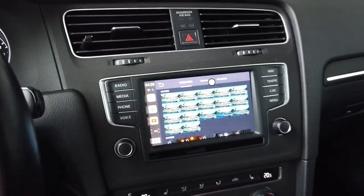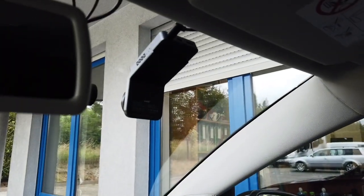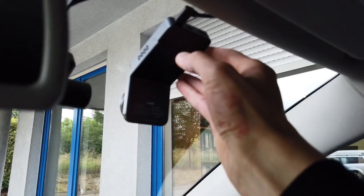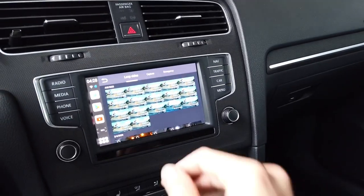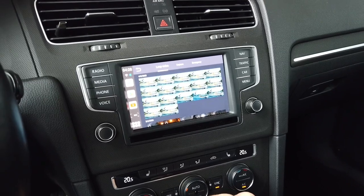Let's start with pros. It's an all-in-one device with very easy installation. It's small in terms of size and there's a lot of functionality. And honestly, that's pretty much it for pros, because the cons disqualify this device as something I would want in my vehicle.